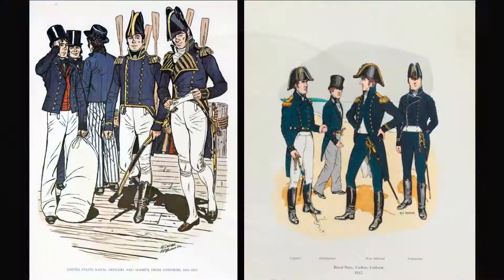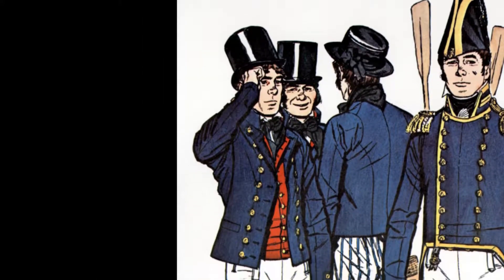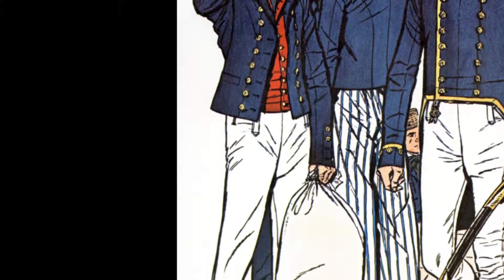As you can see, the uniforms for the Americans and the British are very similar. The average sailor was wearing a wool coat, a wool waistcoat, trousers, and a waterproofed or glazed hat.